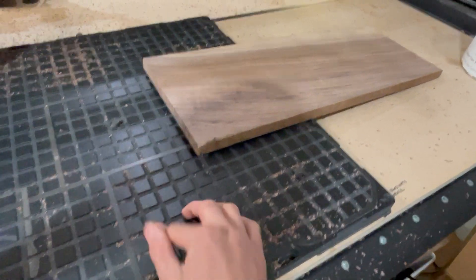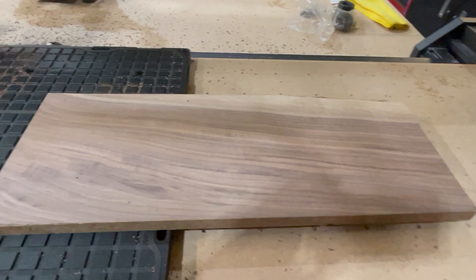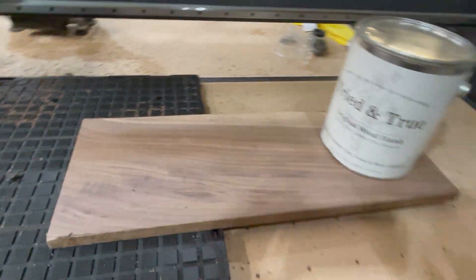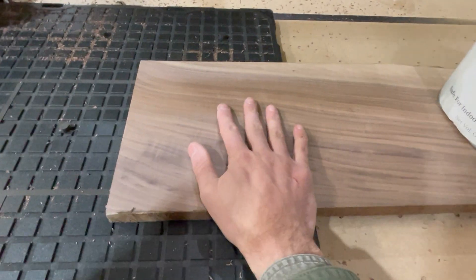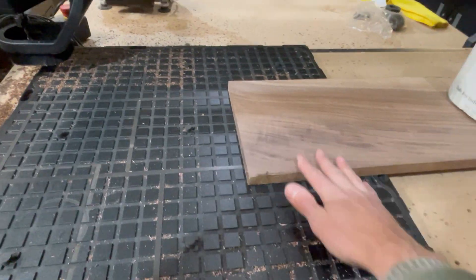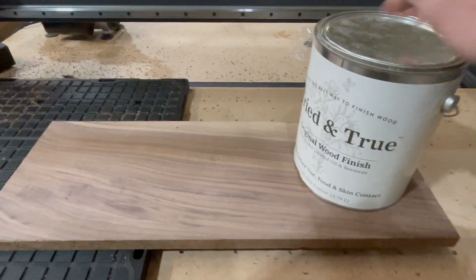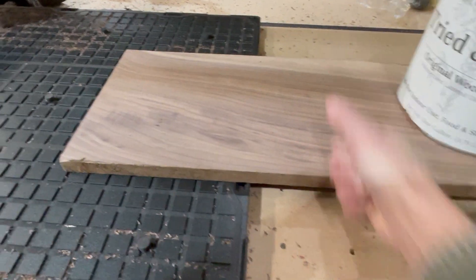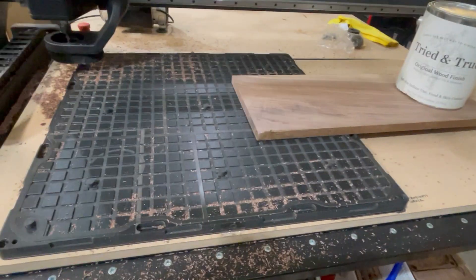We're going to seal it back up here, seal this back to the table. It's that easy to line up your work, vacuum it down to the table, and start cutting. This is just for demonstration of how strong that vacuum seal actually is — once it's holding there. Air weights.